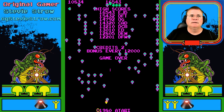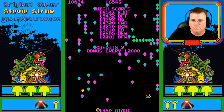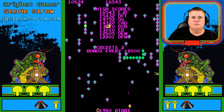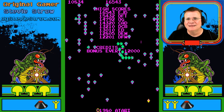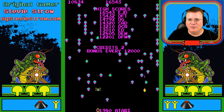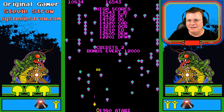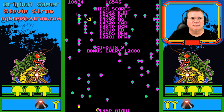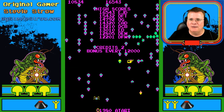Oh my God. So there you have it. I am actually worn out — I am physically and mentally drained from that. It is a tough game, man, it really is. It is a tough, stinking game. But that was it — that was Centipede. Such a classic, iconic game. This game has launched sequels, it's launched clones, it's launched a whole lot of other games that were inspired by this.